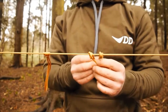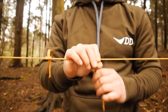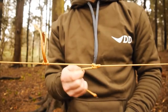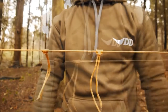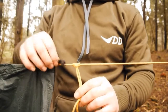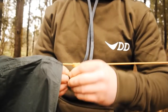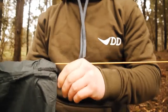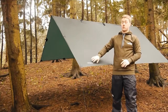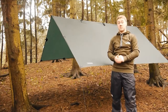The last knot we need to know is a prussic knot — we're going to tie two of these, one for either end of our tarp, to pull it really nice and tight across our ridge line. It's a great knot because when you pull on the bit the tarp will be attached to, it locks itself in place by friction; however, if you grab the knot itself, you can easily slide it along. To tie it: take a piece of cord, fold it in half to create a bight, lay the bight over the ridge line, pass the two tail ends through the bight, and do that a couple of times. Then dress up your prussic knot, making sure the tails always go from the inside to the outside. Pull it nice and tight to neaten it up — and as you can see, it locks on itself but you can still slide it along the cord.